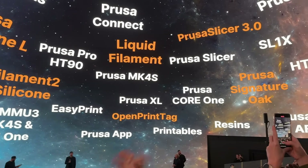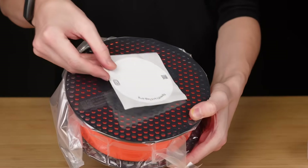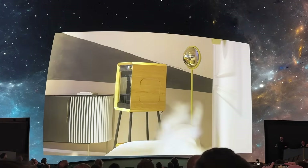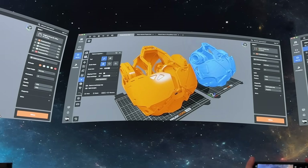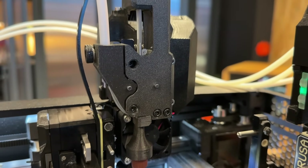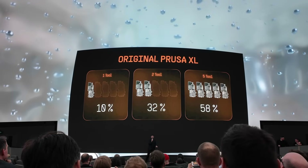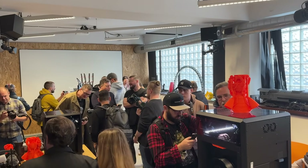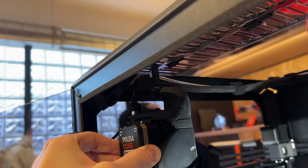Last week at Prusa Day 2025, Prusa introduced a whole range of new products: smart filament spools, a limited edition wooden Core 1, the Core 1L with double the print volume, PrusaSlicer 3.0, and an XL upgrade that lets you print silicone. I filmed most of the keynote and got to take a closer look at the products afterwards. In this video, I'll share my impressions and first thoughts on the new products.